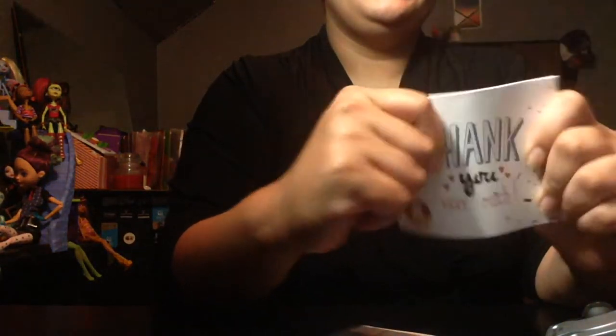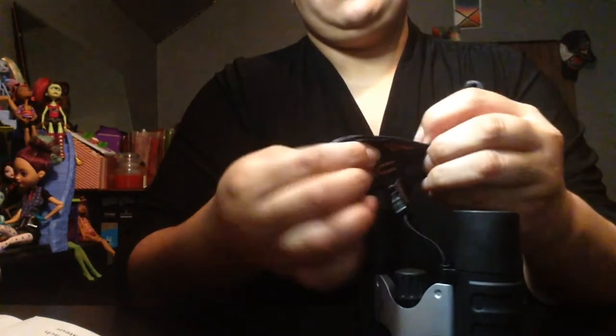They gave me a thank you card, a little cleaning cloth for the lens, the binoculars, and a user manual. These are really pretty. I had a choice between a lot of colors and I chose black because it's the prettiest. It even comes with this little strap.